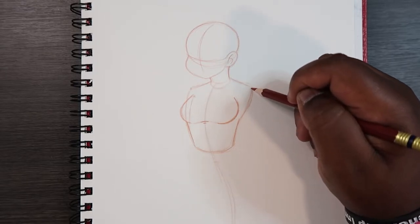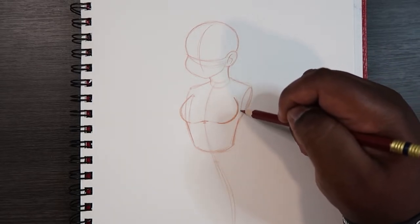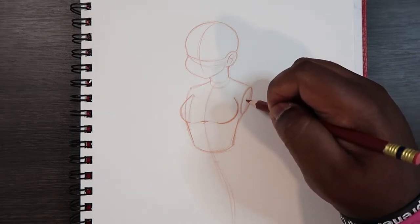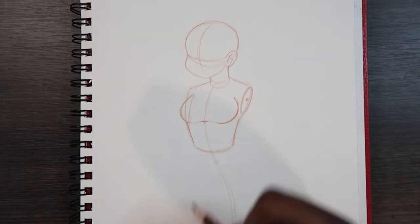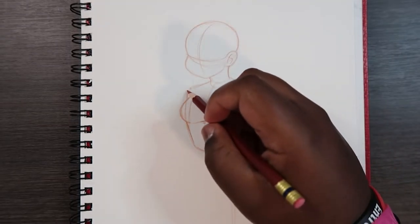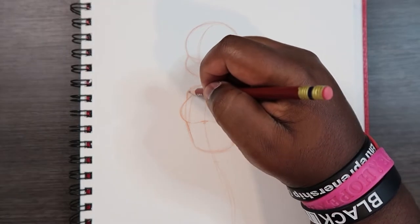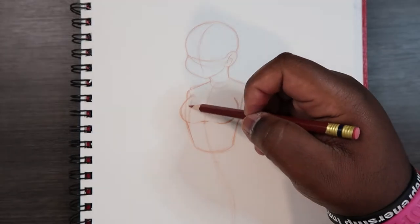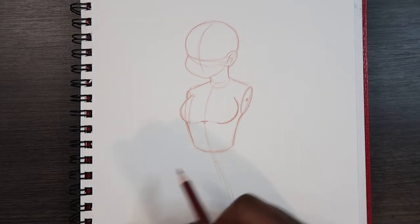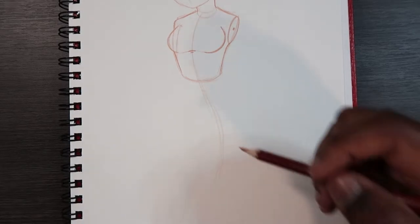Coming back up here, we won't draw the arms just yet — we'll save that for later. For now I'll draw a little circle here that we're gonna use to draw the arms, and I'm also going to draw a little point inside of it. On the other side we won't see much, so I'll draw just a portion of that circle. Again, this is a three-quarter view so we won't see everything.